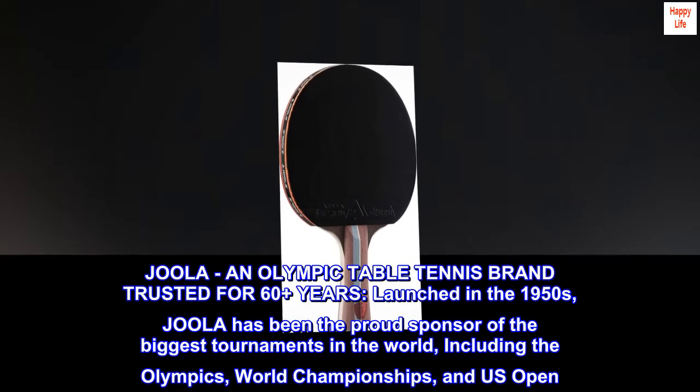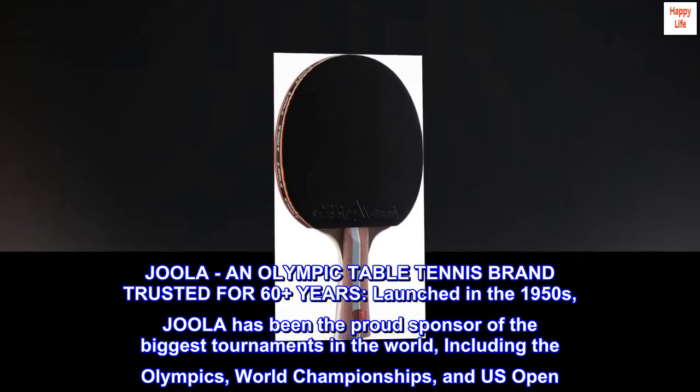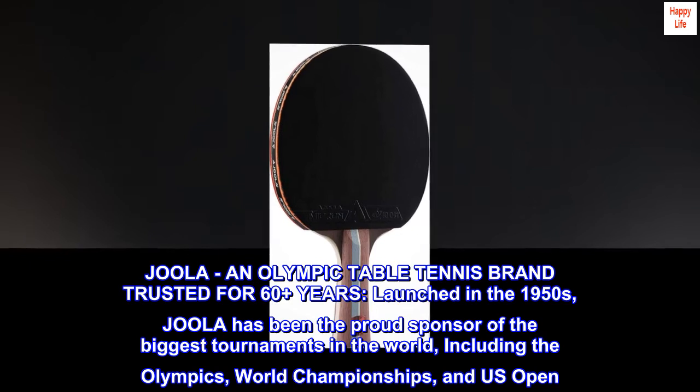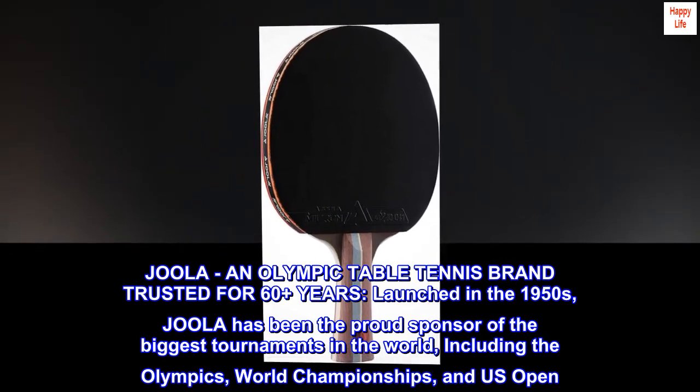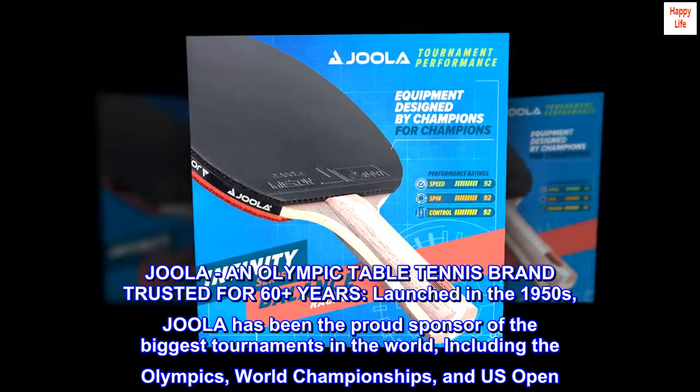Joola, an Olympic table tennis brand trusted for 60-plus years, launched in the 1950s. Joola has been the proud sponsor of the biggest tournaments in the world, including the Olympics, World Championships, and U.S. Open.